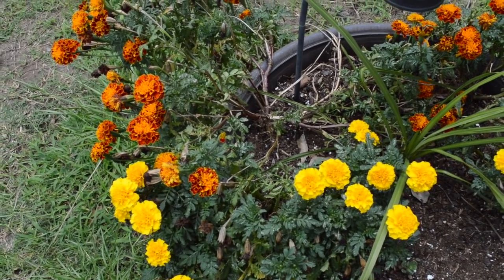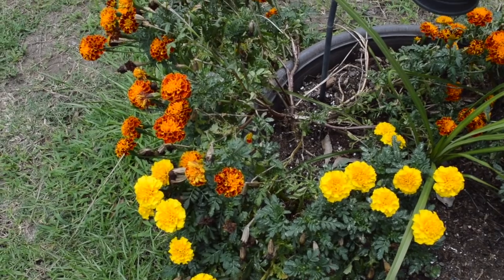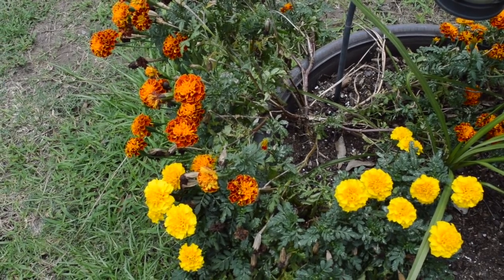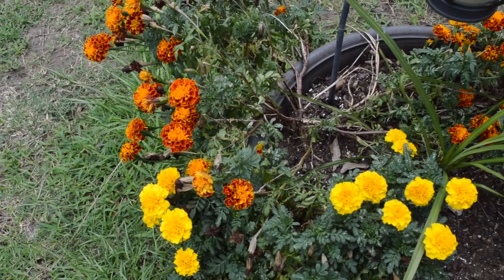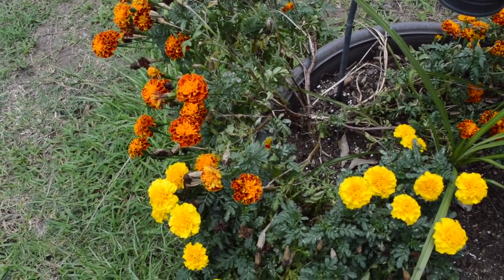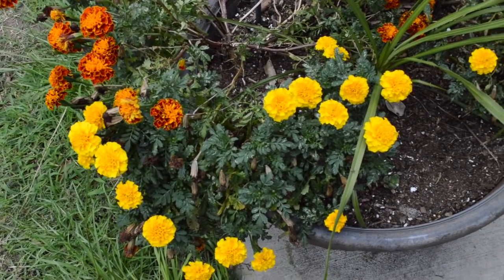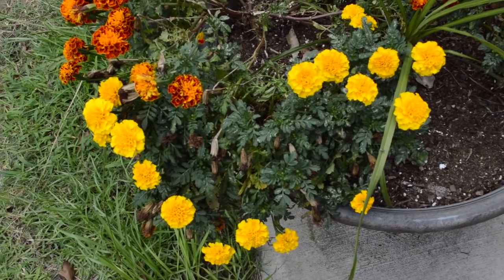So here we are in my backyard. I'm going to try to get done quickly because my neighbors across the way have been out here a long time with the weed eater and the lawn mower. It's been really raining and you just got to get out here when you can. Let me show you the marigold that I planted with the seeds.